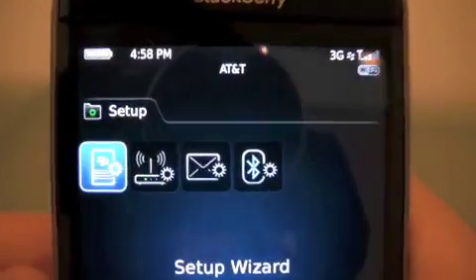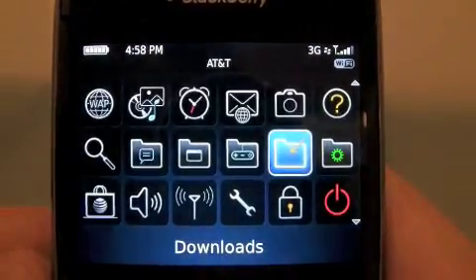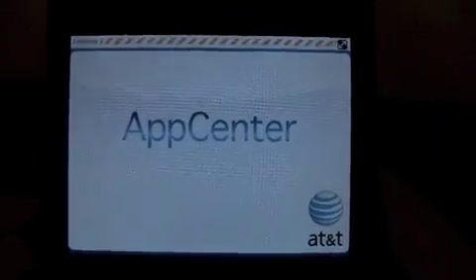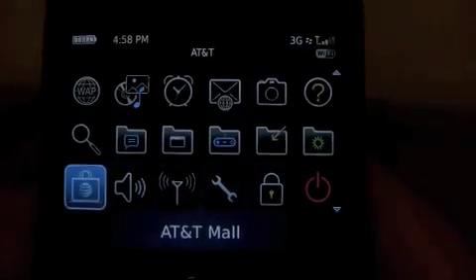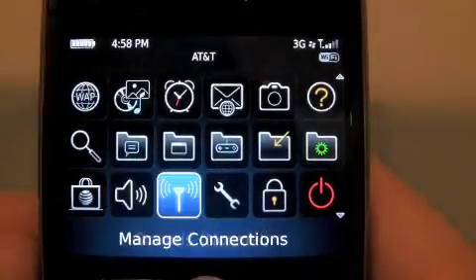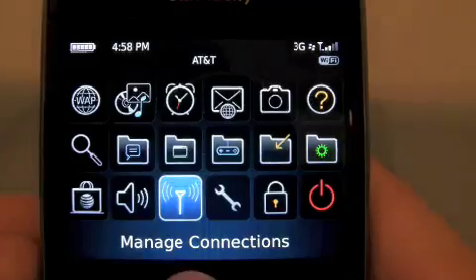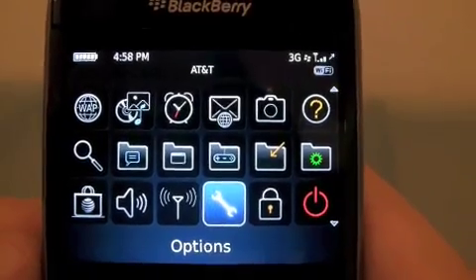Setup — it looks basically the same, changes a little bit. Downloads — AT&T Mall. So you have your AT&T App Center. Sounds — same, usual suspects, with a new cool layout that the 5.0 brings. Manage connections — Wi-Fi, Bluetooth — same thing. Options. I'm not going to show you what OS version I'm running because I can't, but it's lovely.